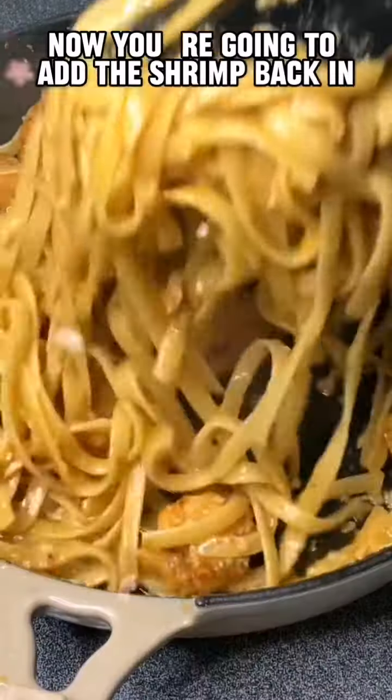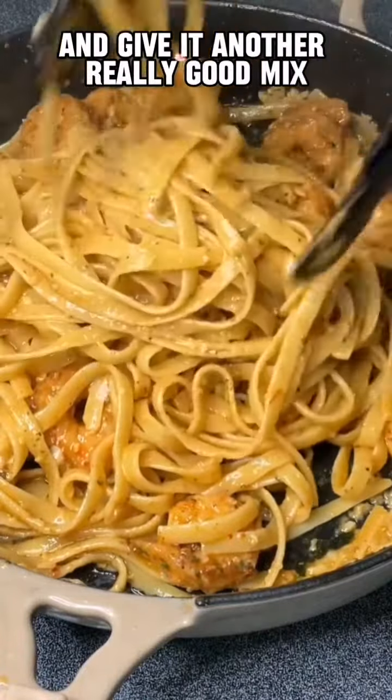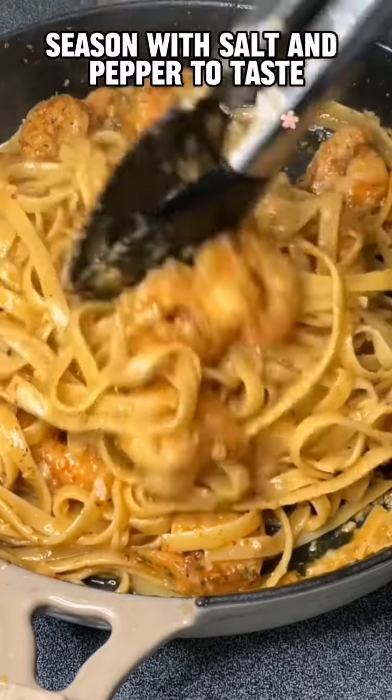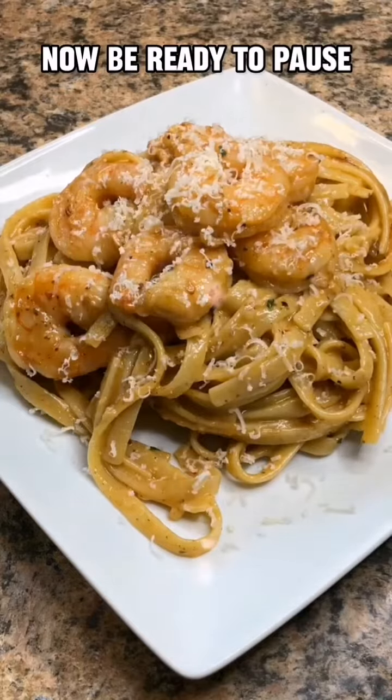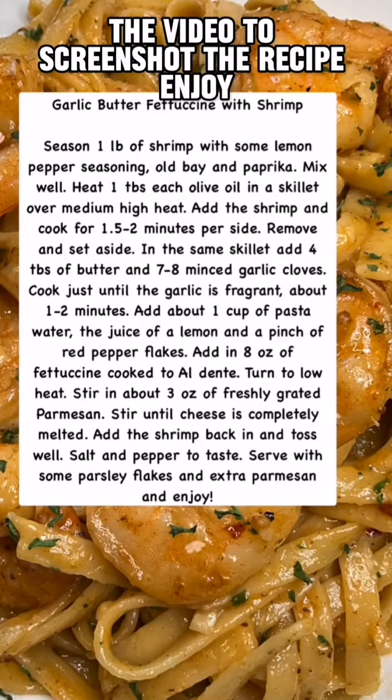Now add the shrimp back in and give it another really good mix. Use some salt and pepper to taste and that is all there is to it. I hope you try this and I hope you love it — feel free to pause the video to screenshot the recipe. Enjoy!